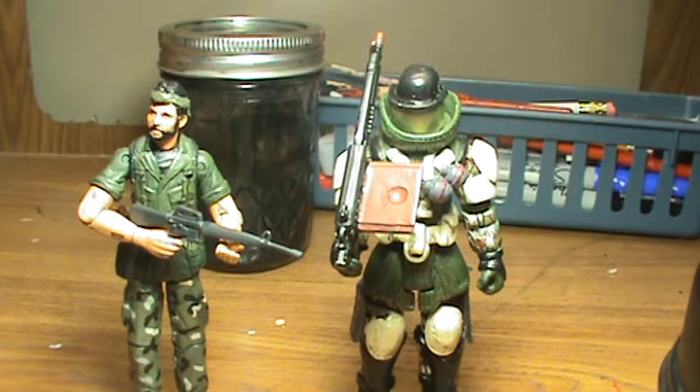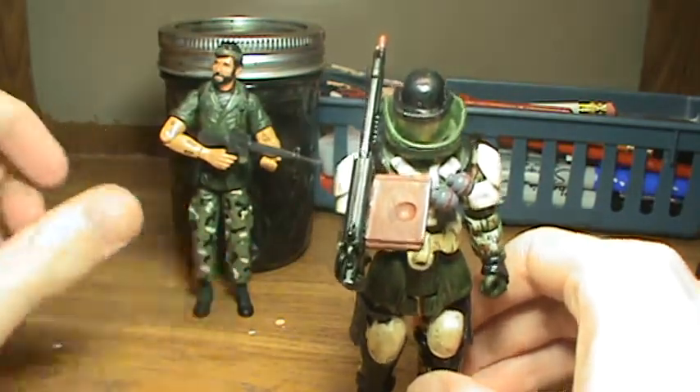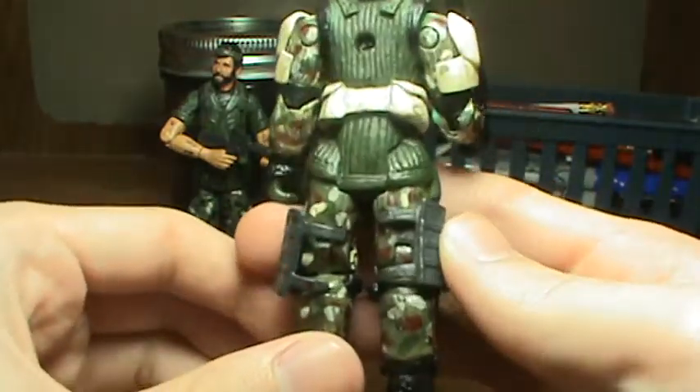Hello, welcome back today. I'm going to show you two of my new Call of Duty customs. First I'm going to show you the Juggernaut, and then I'll show you the paint. Right here is a Juggernaut from Modern Warfare 3.